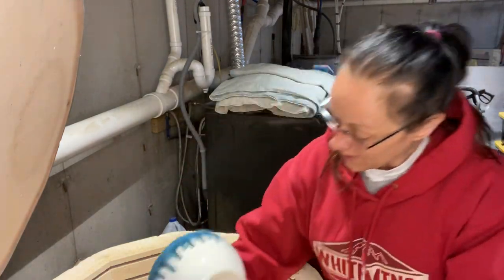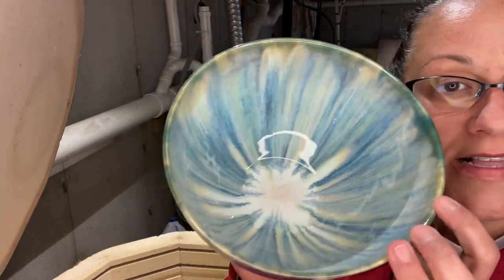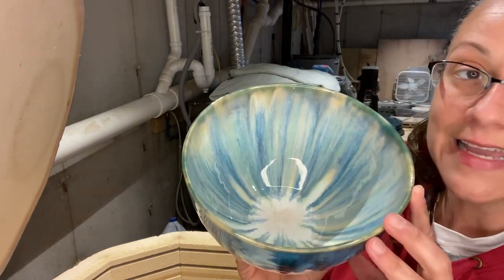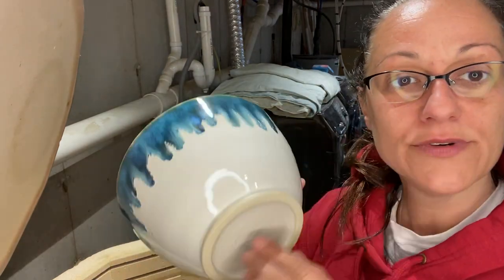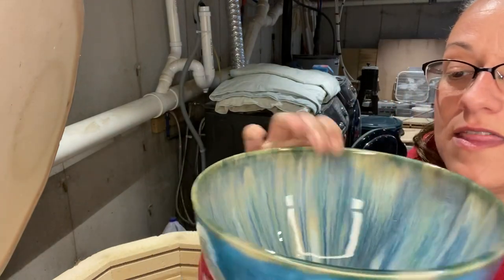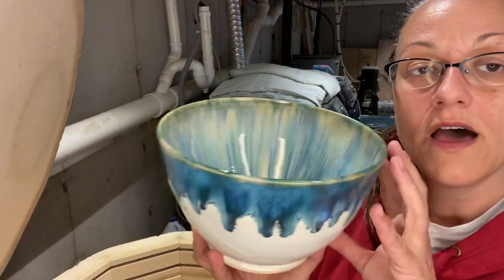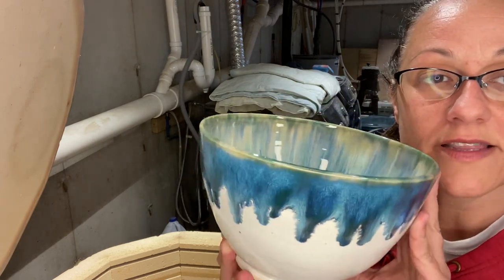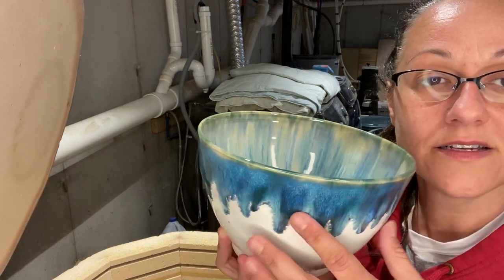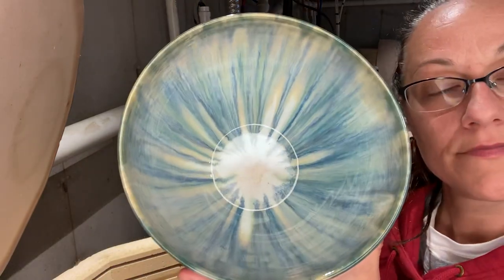It's a big load. This is gorgeous — on BMix. The inside I did three times Soft White by Spectrum, and I did not do it on the outside because every time I do it runs and I lose the design. This is just Snow on the outside from Amaco, then two times around the rim in and out of Laguna Power Turquoise, and then random Seaweed and Blue Rutile squiggly lines. Pretty, huh?